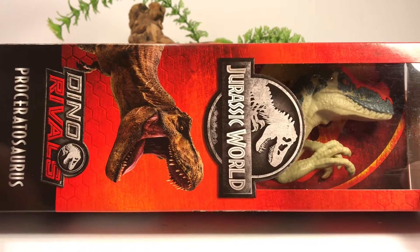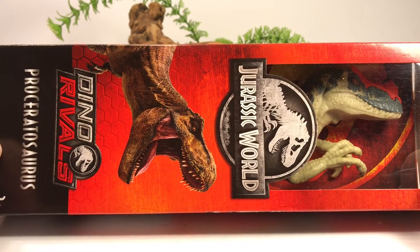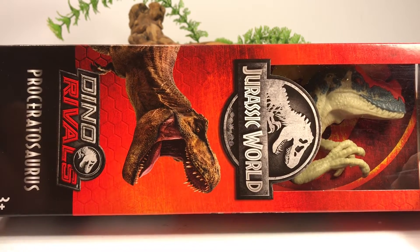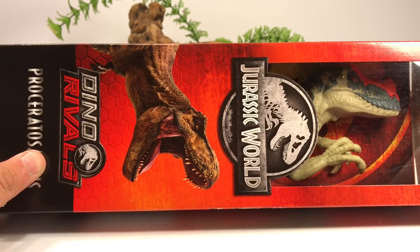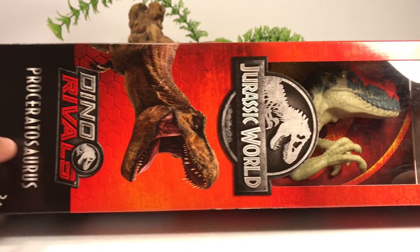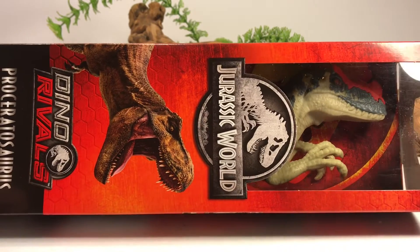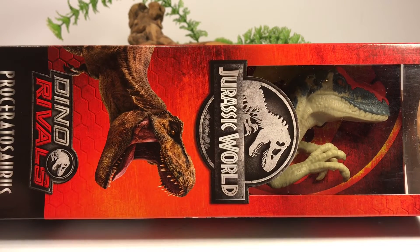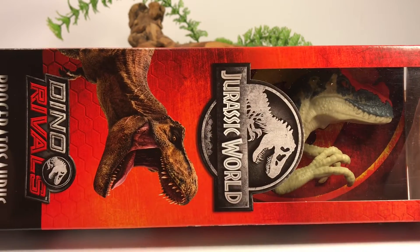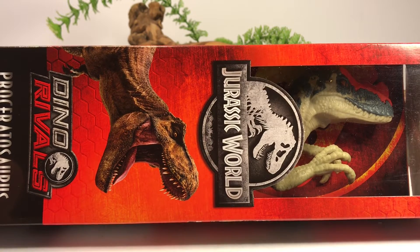They're pretty good-sized figures. This is actually my first basic figure, and the cool thing about this Pro Ceratosaurus is that it was a total surprise to most collectors. The story of how it got discovered was pretty cool — a collector on one of the Facebook pages actually ordered two of the Pro Ceratosaurus Attack Packs from Amazon when they were up for pre-order. His order shipped, he gets his box, opens it up, and finds two of these basic Pro Ceratosaurus in it, and that was the first time that a lot of us found out this figure actually existed.